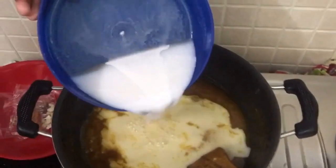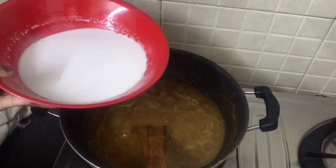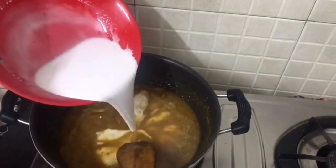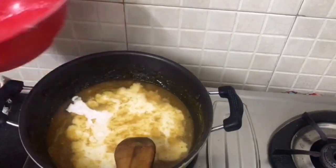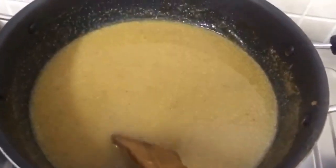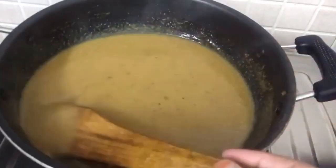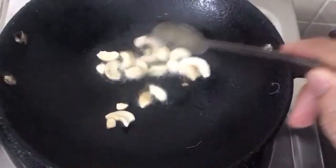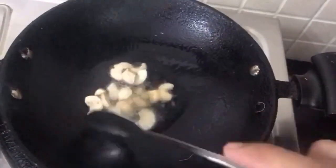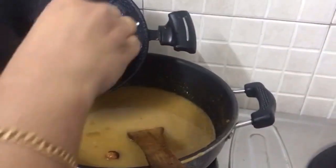I will dry it with a fork. Try to throw the bag off the entire pan by ear. Just remove the eggs and put the egg. Your egg is already stuck to the bottom of this pan. Use the egg and add the egg.